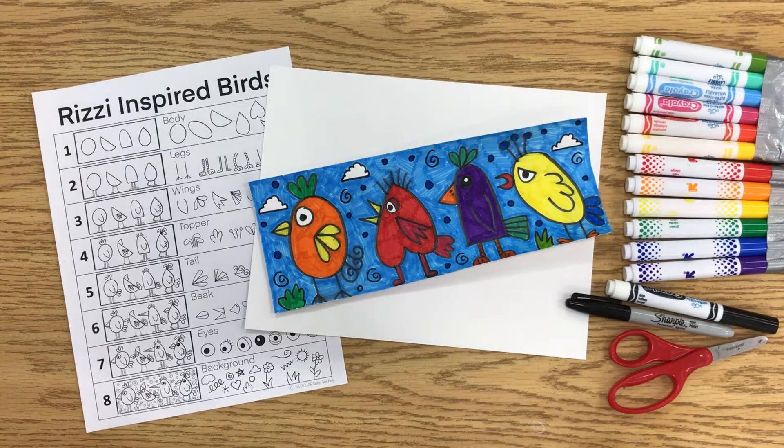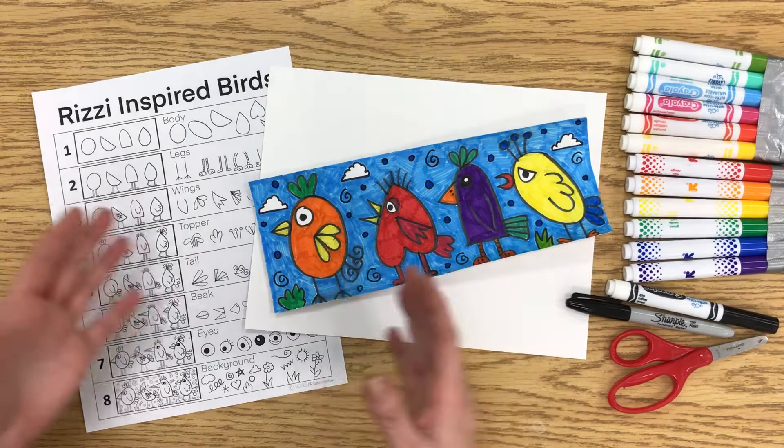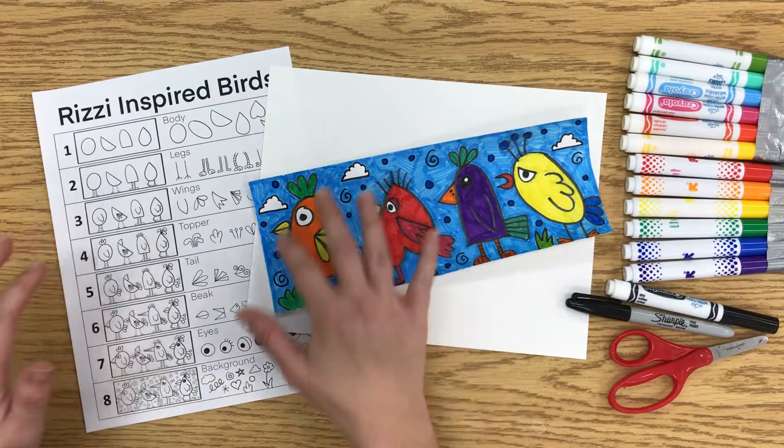Hi everyone. I'm going to show you how to make some stylized birds, inspired by the art of James Rizzi. He was really known for putting birds in his artwork, for starters. But he was also really known for using really bright colors, really thick black outlines, and then adding really detailed patterns in his backgrounds.